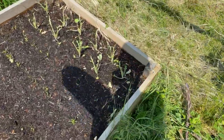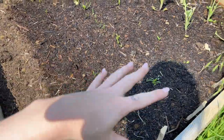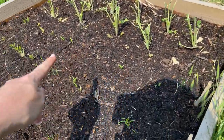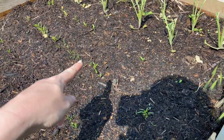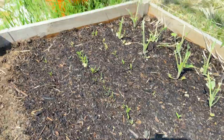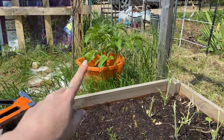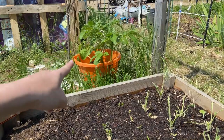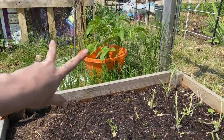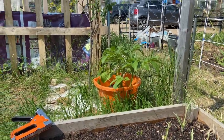I've got my Brussels which, before I leave today, I'm going to cover because they're getting eaten alive. My parsnips, and my carrots — I think these are the Amsterdam Forcing and these are the Purple Haze. My potatoes — the other ones went to mush so I had to get rid of those, but I think these should be ready soon. I'm not quite sure when to pull them out but I might give it a go tomorrow.